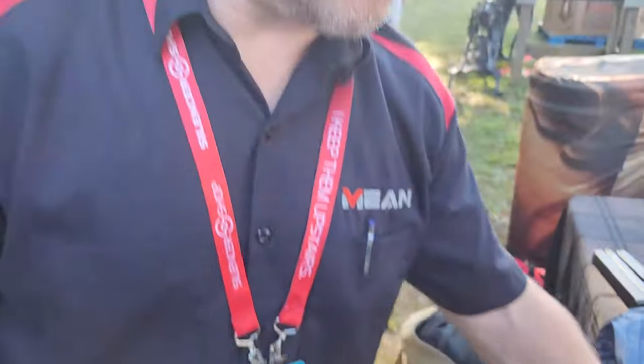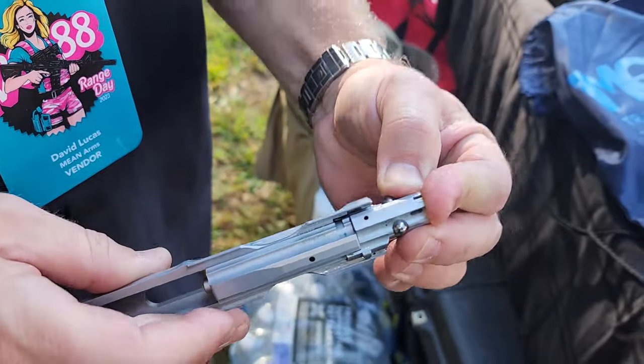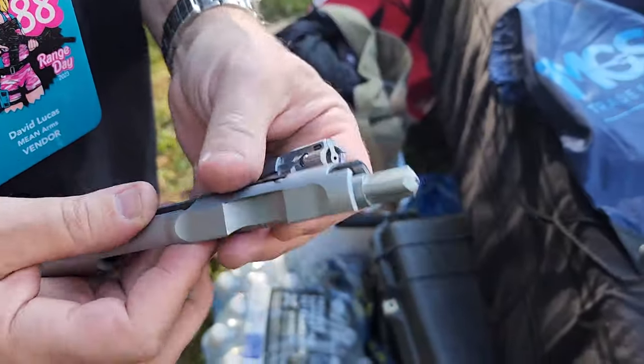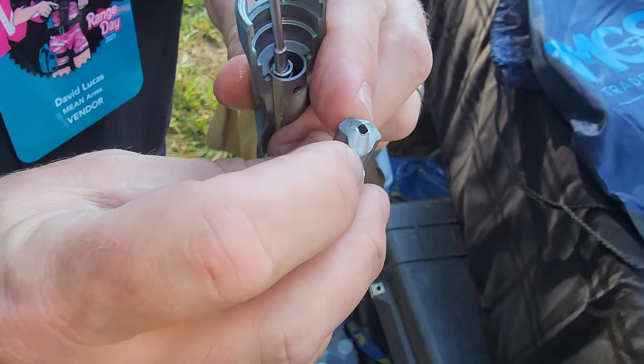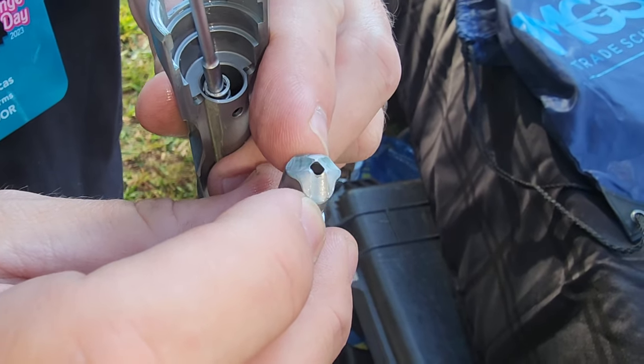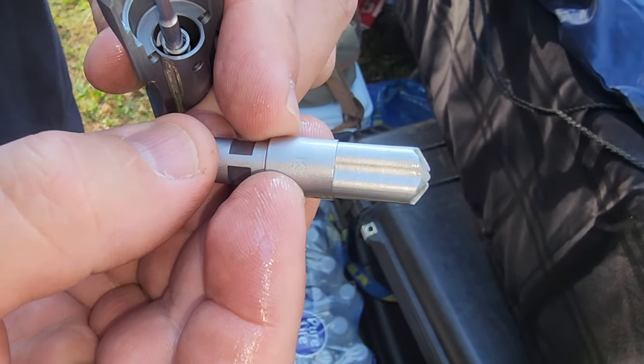Similar to an MP5 system — a roller-delay system. One thing people like about the MP5 is that it's tunable; you can change the angle that the rollers ride on. We can do the same thing. We have what's called a lifter. To take it apart, you just twist the bolt either direction and it comes apart. This is what we call our lifter. The three grooves in the end of that are what push the balls outward from inside the BCG. This one is a K. You can swap it to a different lifter, and that changes the angle of those three grooves. So if you have a suppressor, really hot ammo, or if you want to shoot subsonic ammo, you can account for all that and tune your firearm based on this lifter.